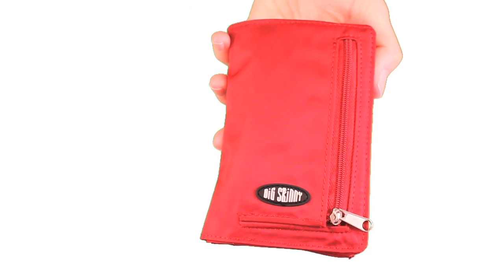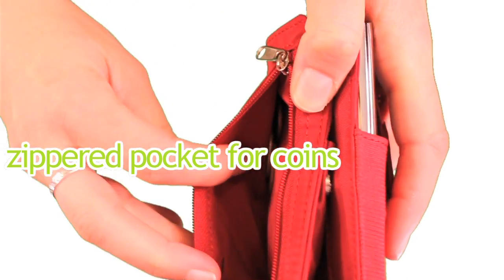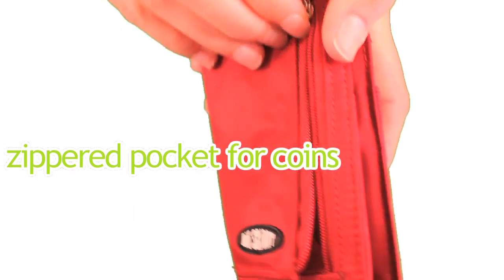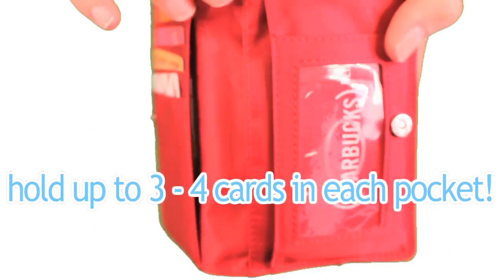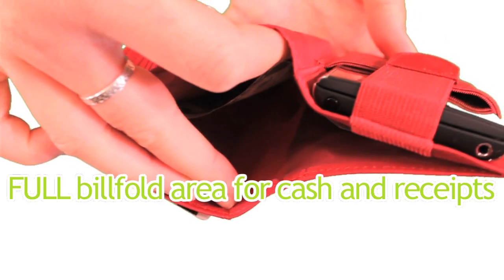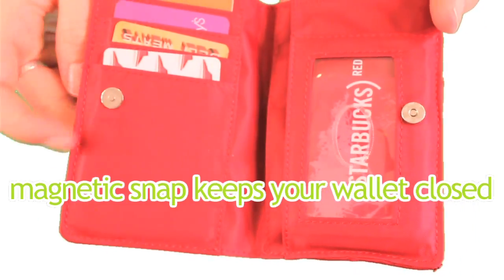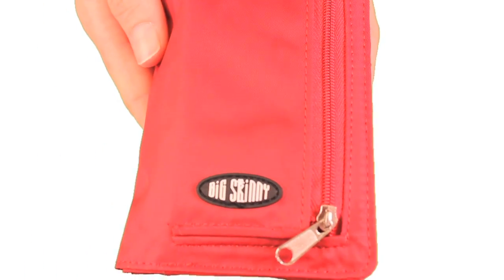The exterior also has a zippered pocket for your coins. The interior holds plastic cards and has a full billfold area for cash and receipts — it's pretty deep so you can fit a lot of stuff in there. Finally, there's a small but sturdy magnetic snap which keeps your wallet closed while in your bag.